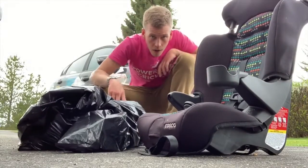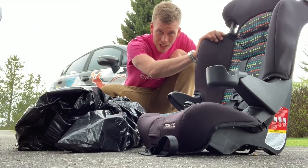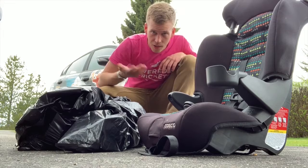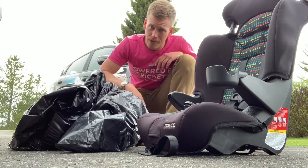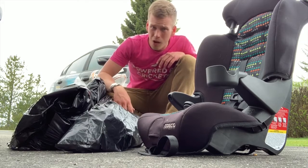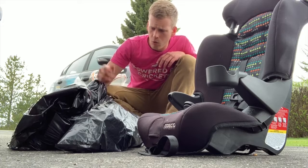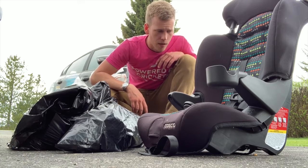Okay, so now with the car seat out — kids' car seat, obviously not the actual seats from the Fiesta — some trash and personal effects. I found some of my army stuff in there, water bottles, reusable metal ones, lots of trash, and kids' snacks — Cheerios, all that stuff.